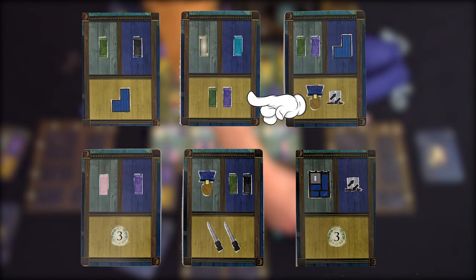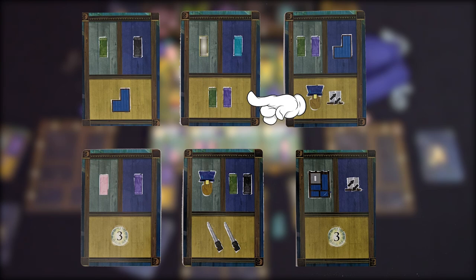Let's have a quick look at these cards. The bottom section of each card will be a benefit that you receive. The green section will be the benefit the person to your left receives, and the blue section's benefit will go to the person on your right.